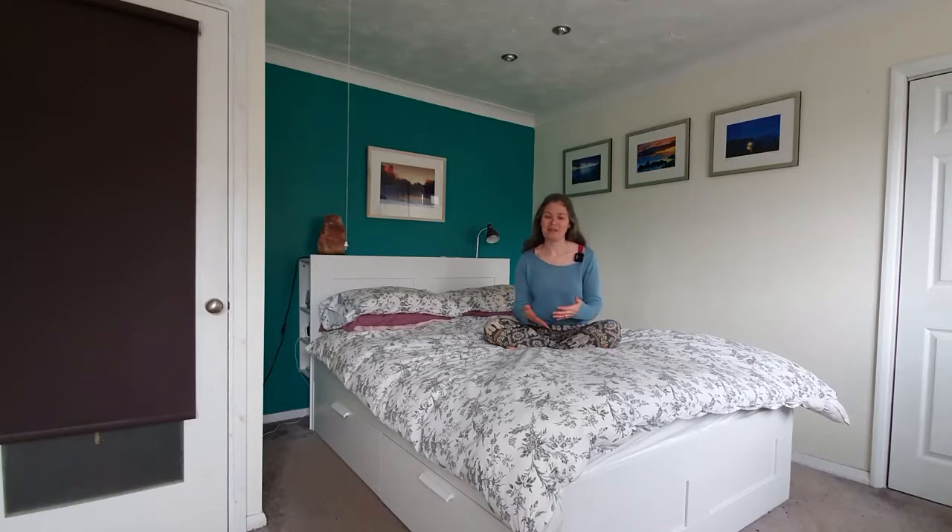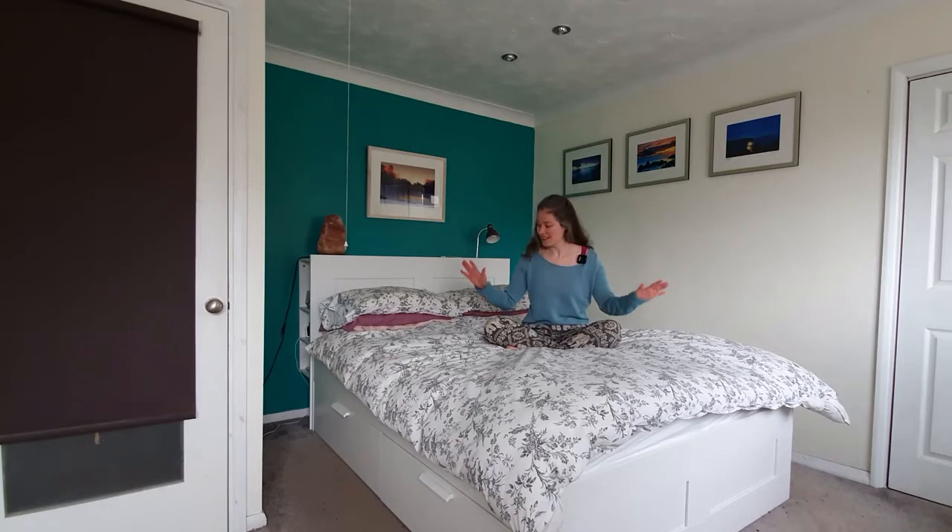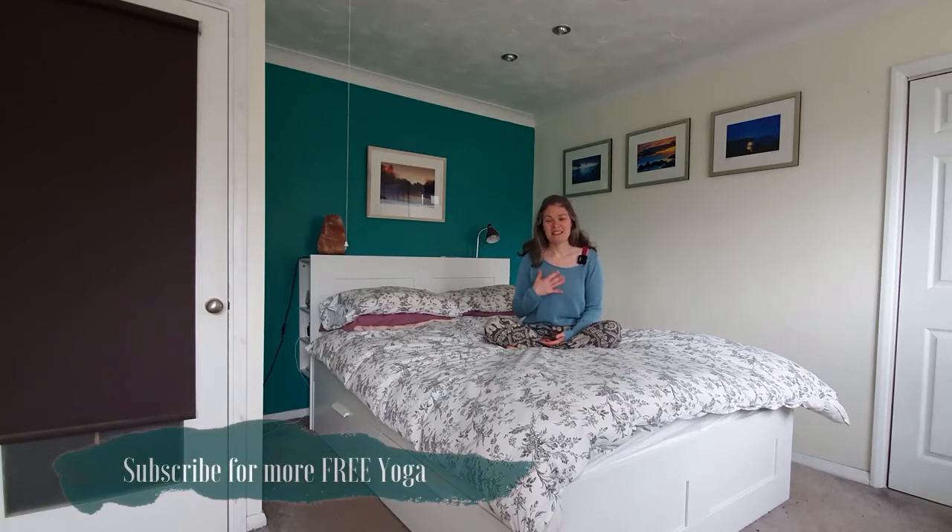Hello and welcome. My name is Vicky Marie and I'm going to take you through a brief flow for when you really don't feel like doing yoga. This flow can take place on your bed, or you can flow on the floor if that's more comfortable for you. Just take this practice at your own pace, own rhythm.